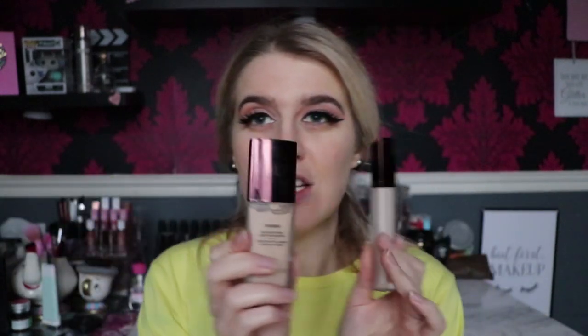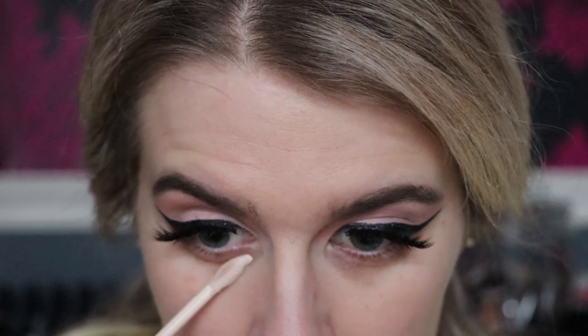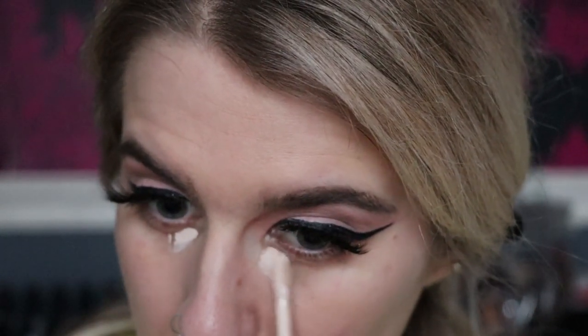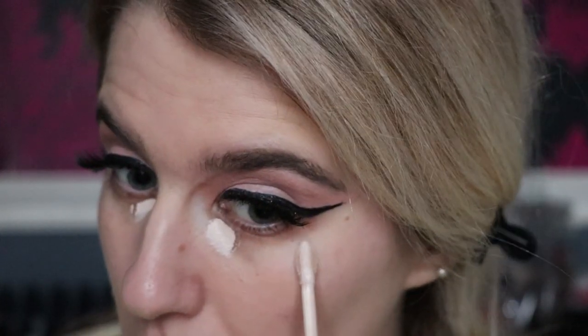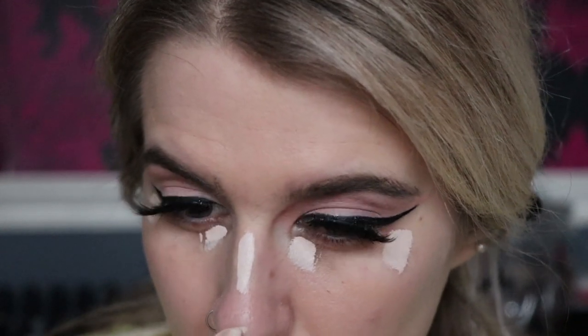Now going ahead to apply — I'll show you the concealer. It has their classic sleek brown packaging with a doe-foot applicator that's quite flat and long. I'm zooming in so we can get a good look. Putting a little bit on the under eyes — this might be a bit light for me but we'll make it work. It feels really soft, like it's just gliding on — I don't feel much drag at all.